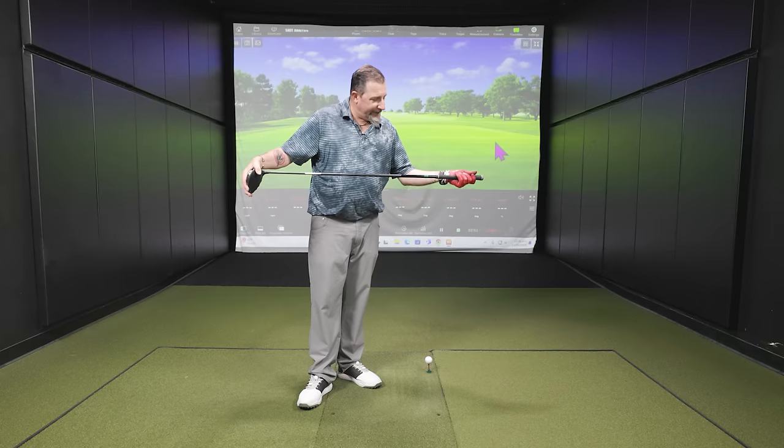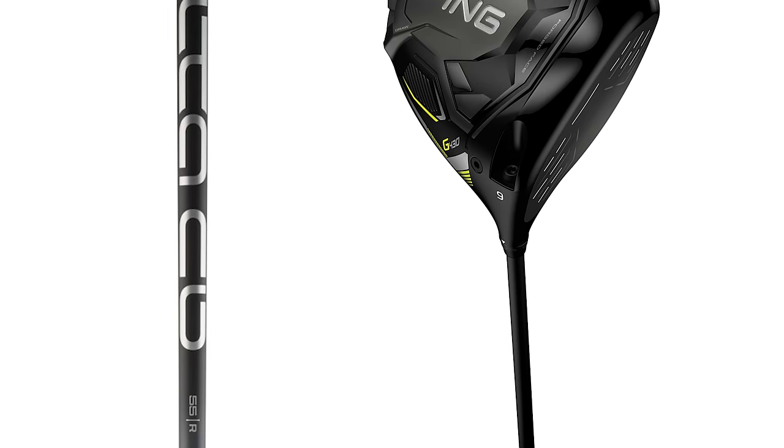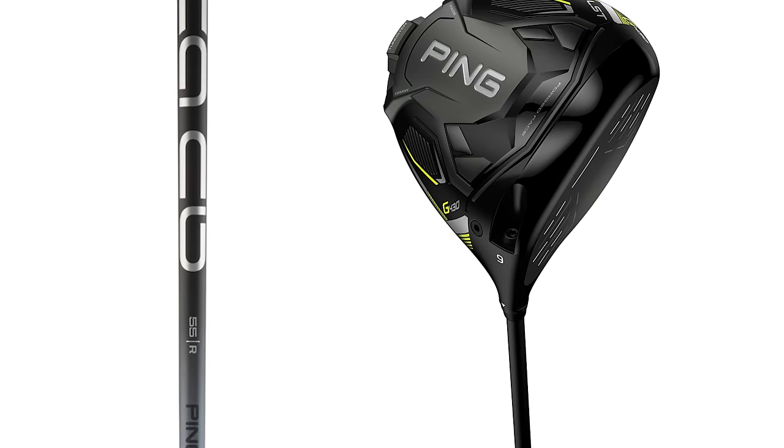Today we're going to show the impact of playing the wrong flex — for example, if your best fit is stiff but you're playing regular or even senior flex, seeing what you might be losing in distance and accuracy. The shaft being tested is the Alta CB in a Ping G430 LST, nine and a half degree head — the only thing changing across all four tests is the shaft flex.